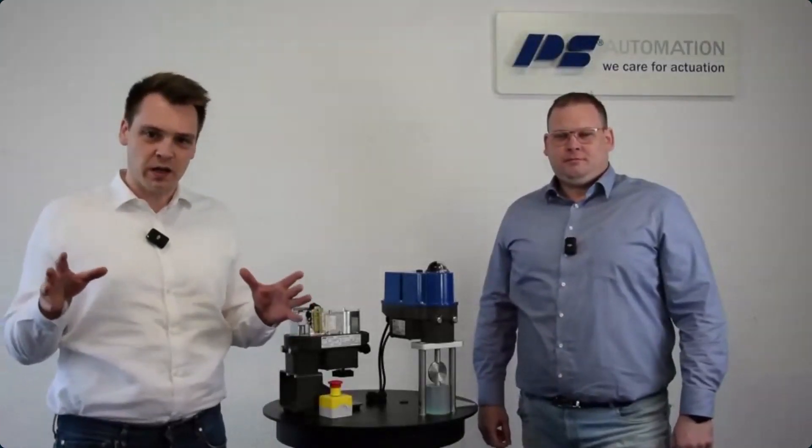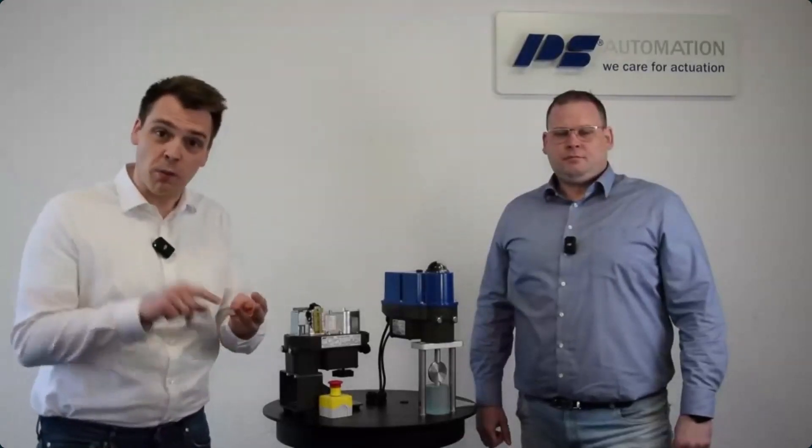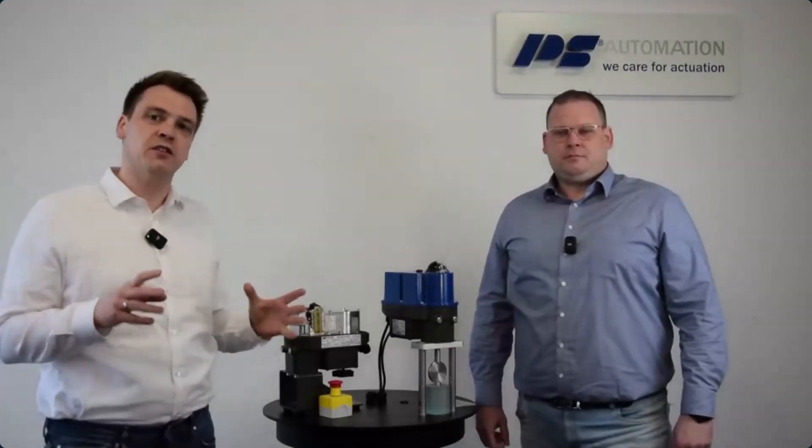Welcome to the webinar as part of the product launch for the PSF QX. I'm Seb and I will guide you through the webinar. Along with me today is Dominic, our expert for the product. Within the next 10 minutes you will get all the bits and bytes about the all-new PSF QX — how it works, what it is good for, how to operate it, and which advantages it brings.